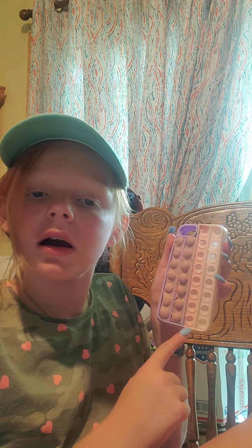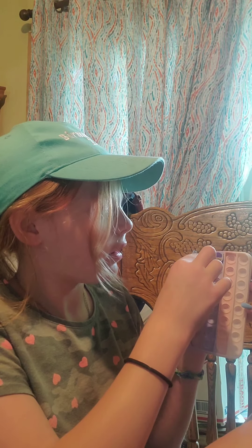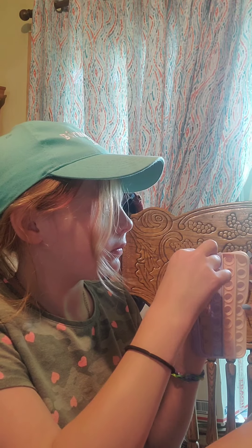I know this ain't really ASMR, but we're just like pulling it up. That was so freaking satisfying. Ready? Okay, ready. Hold on. No — it's fine, I dropped it on my chair.